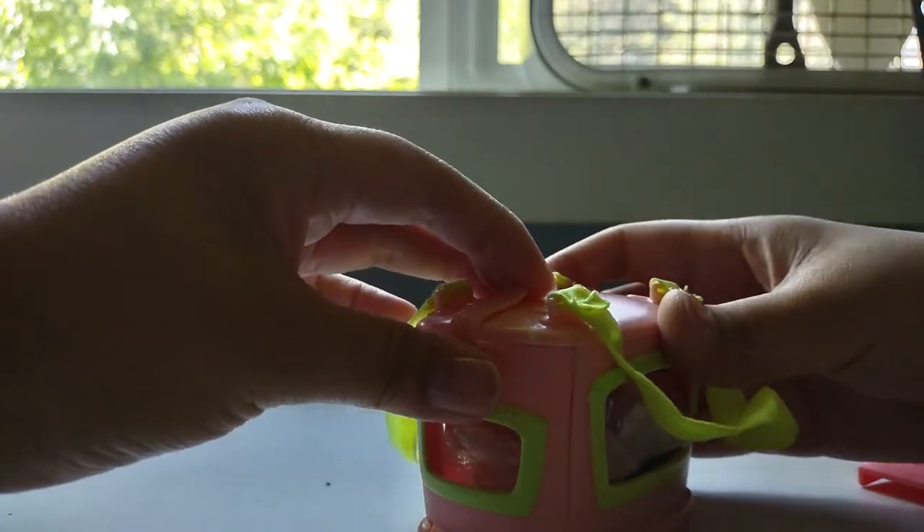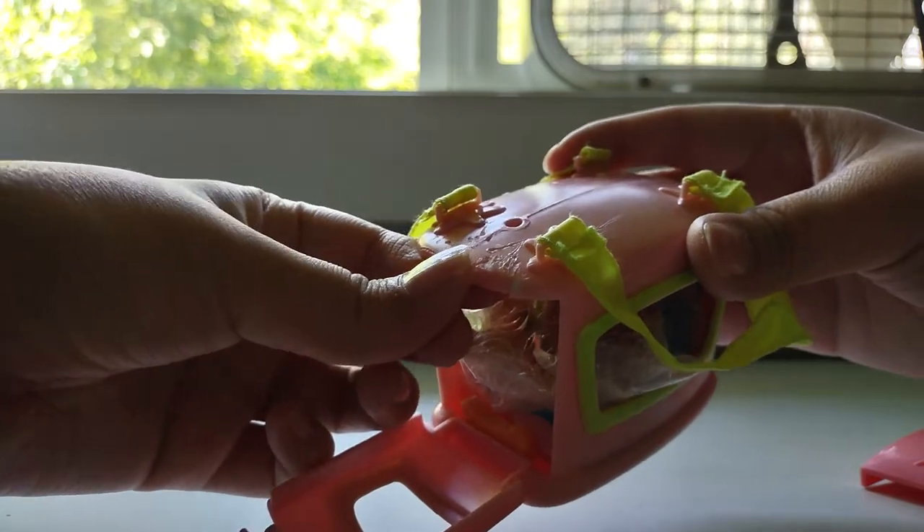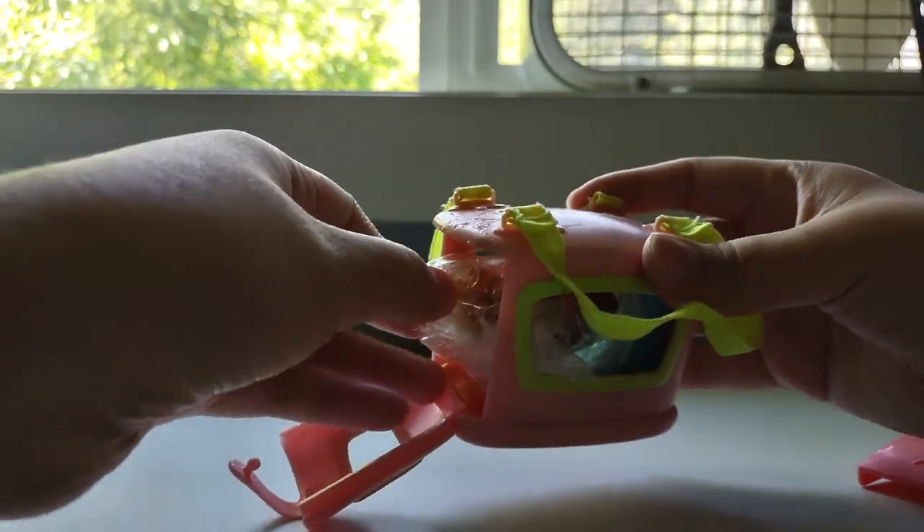How do I open this? Oh, this poor thing's all beat up. You guys can see that too, it's all scratched up.